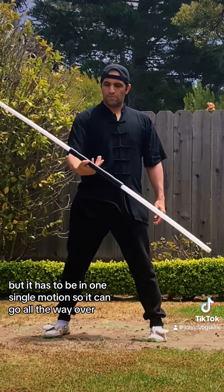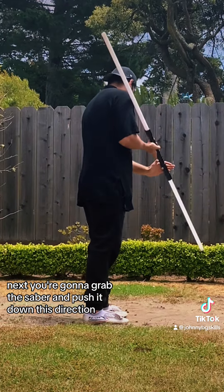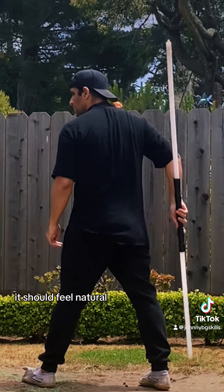It has to be in one single motion so it can go all the way over. Next, you're going to grab the saber and push it down this direction. Your spin goes this way until you can't spin anymore. It should feel natural.